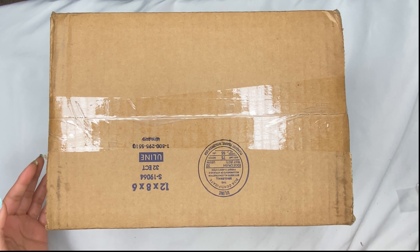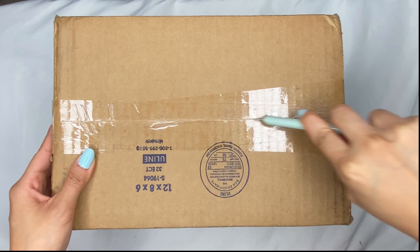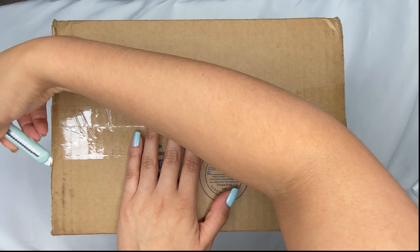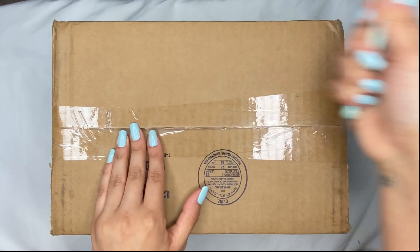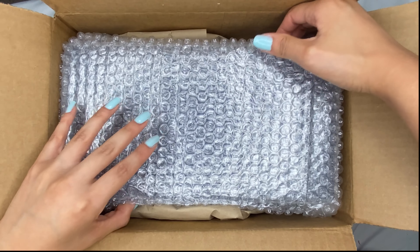Okay, then we have the next package. And I'm not gonna lie, I don't remember what this is. Like, I truly don't remember. I think it's Ateez related, because I buy everything Ateez releases. But I truly don't remember. Oh my gosh, it's the light stick case! I bought this off of Sub-K too.